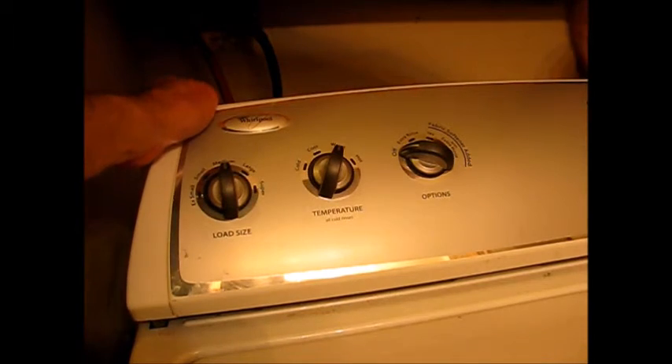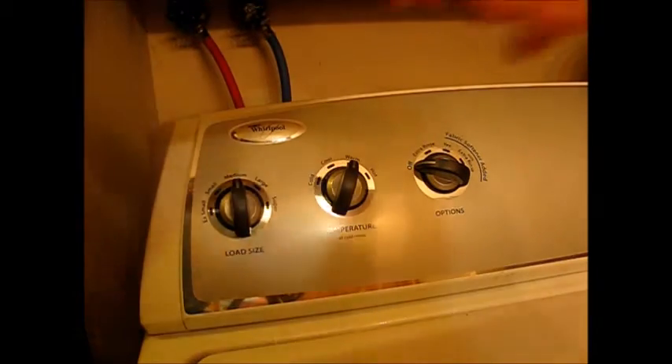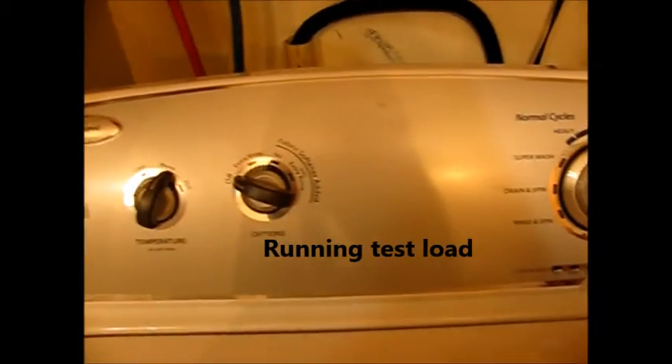Slip the console back on over the back and then snap it into place in the corners. Put the two screws in, one in each corner. Okay, here we go — we're going to test the cycle.